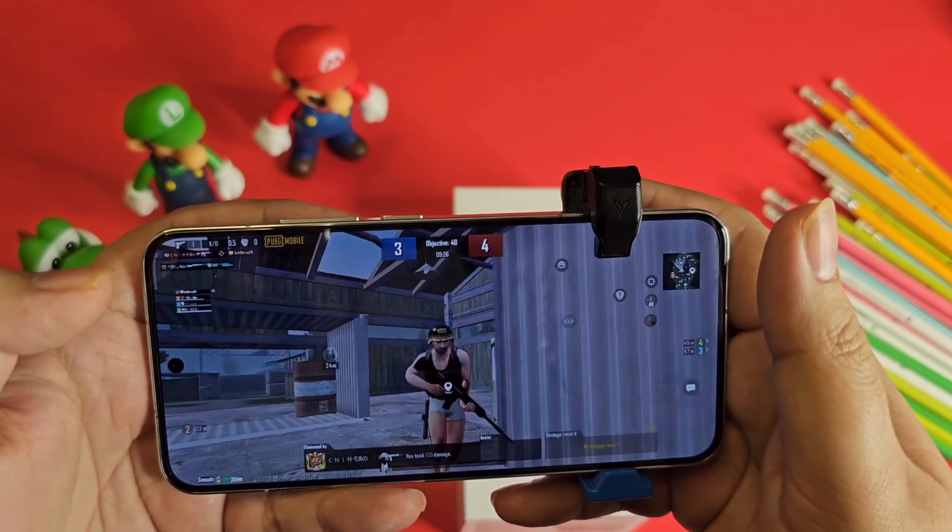The phone is launching very soon in Dubai. I also tried the selfie camera, and it's really nice — the edge detection in portrait shots is impressive, and the 32-megapixel front camera is not bad at all. People will definitely like this camera. Now let's test the speaker — this phone has dual speakers with Dolby Atmos support.